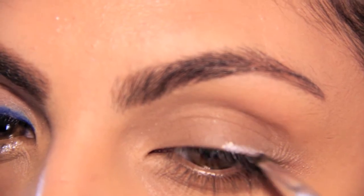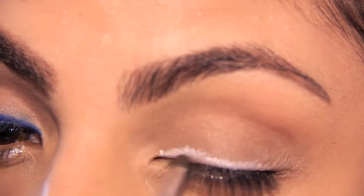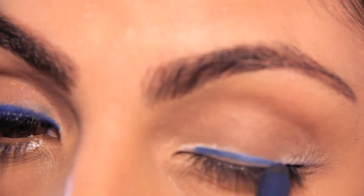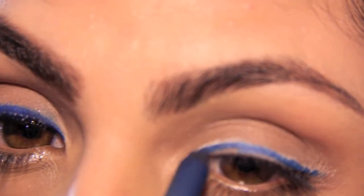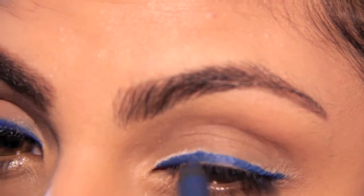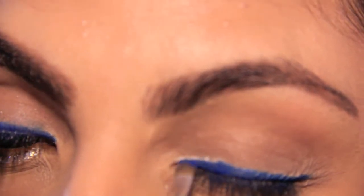Using my thin eyeliner brush and my NYX jumbo pencil in milk, I'll be lining my eyelid to prep it for the blue eyeshadow and eyeliner that will be applied here. I'm lining my eye with my Urban Decay 24/7 Glide-On pencil in Mainline right on top of my milk jumbo pencil, and lining it on top of the base will ensure that it will stay on all night.